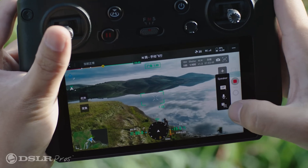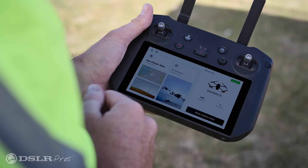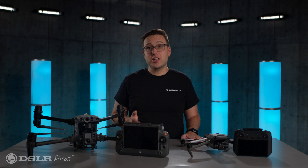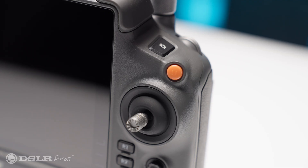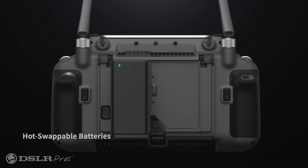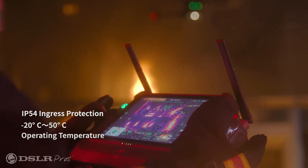The remote controller: the Mavic comes with a DJI RC Pro Enterprise, which is an excellent controller and has been largely unchanged in its design for many years, for good reason. The Matrice, on the other hand, comes with the new RC Plus controller. It has a larger screen, more tactile buttons, hot-swappable batteries, and is dust and water resistant as well.